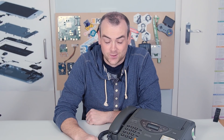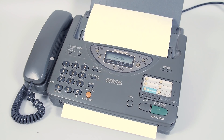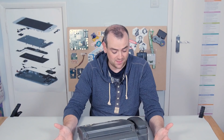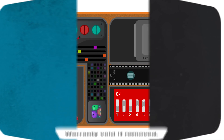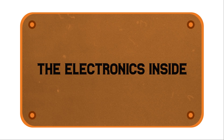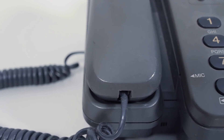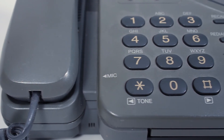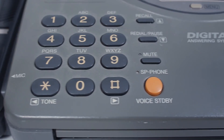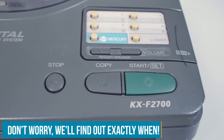Today we are going to be tearing down what is hopefully a piece of history — a fax machine. We have the Panasonic KX-F2700. I haven't found an exact date of when it came out, but I think this is either late 90s or early 2000s.